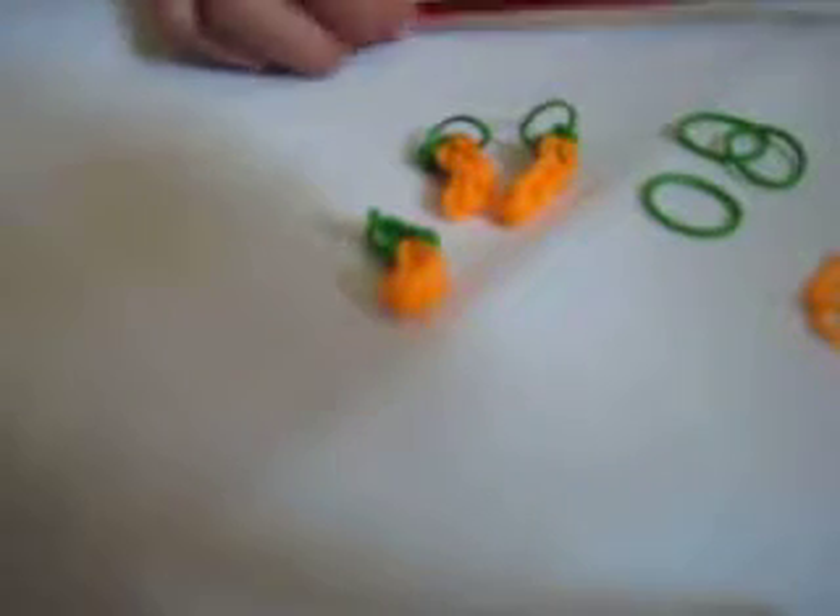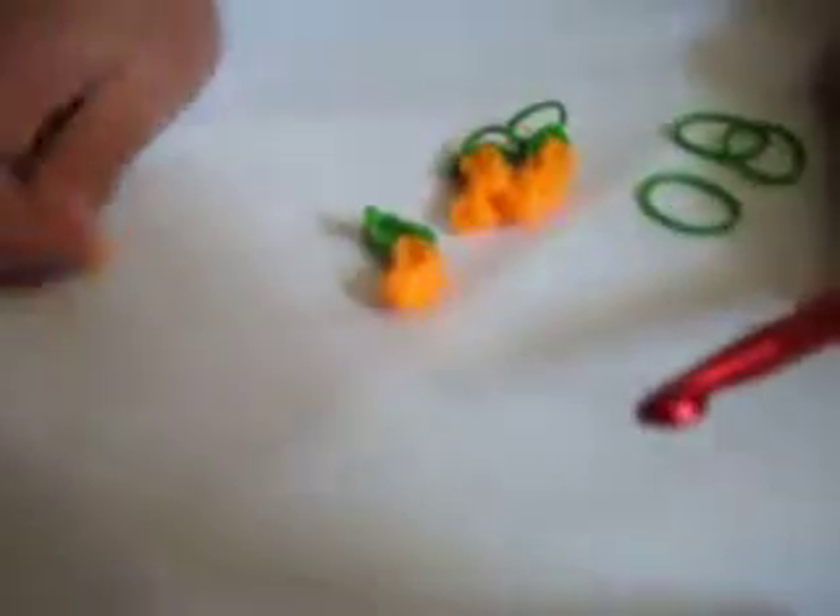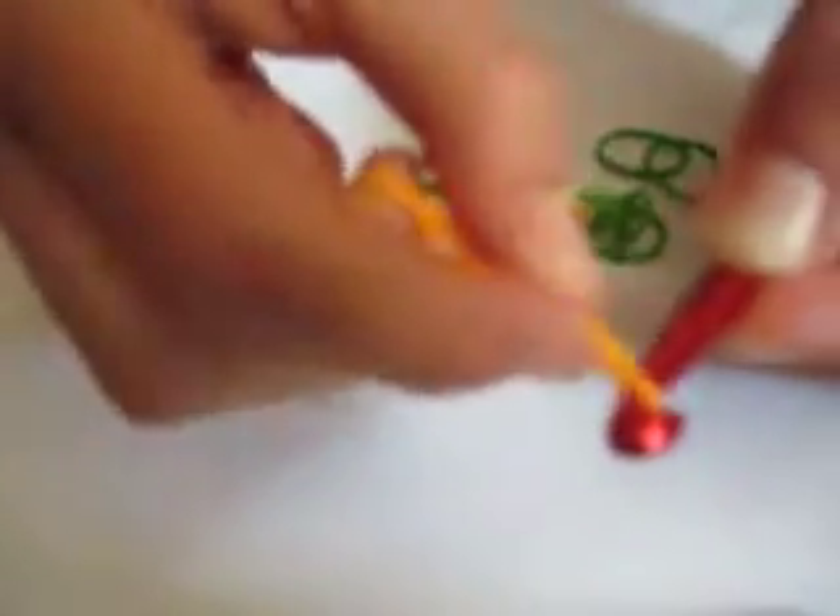Let's get started. I'm going to use my crochet hook. First you're going to take one orange band and wrap it around your hook three times like this. Then you're going to take two orange bands and put them on your hook like this. You're going to take the cap band that you made and put it on those two bands.